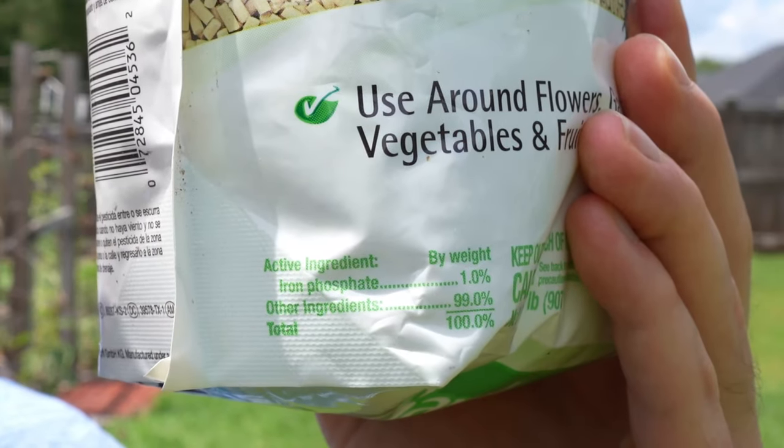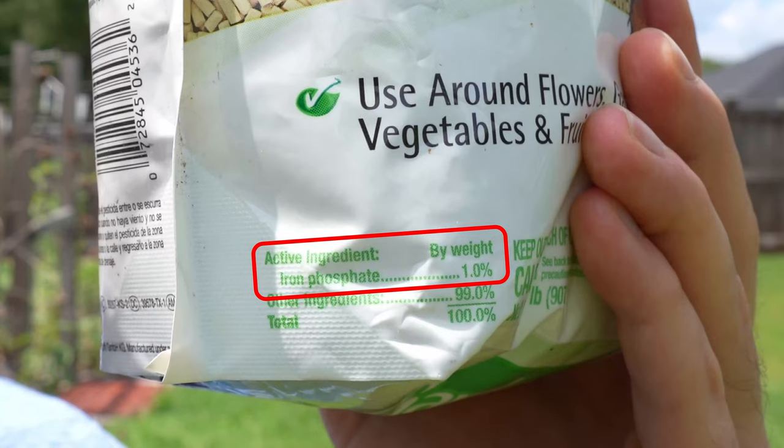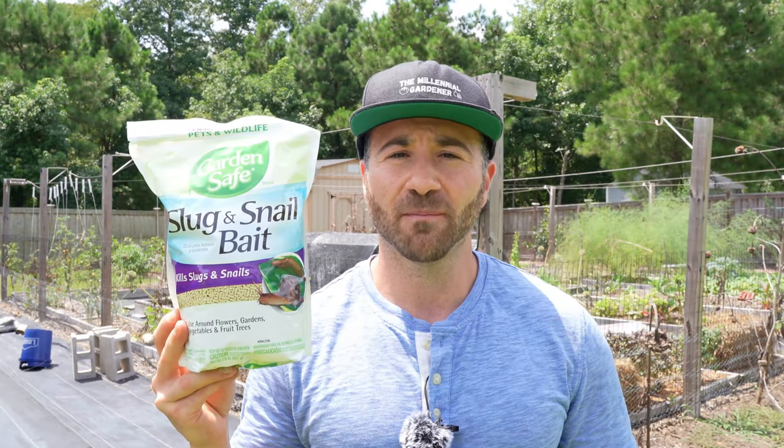Here you will specifically see that the active ingredient is iron phosphate — that is what you want to use. To use this product, all you have to do is sprinkle it around the base of your plants.